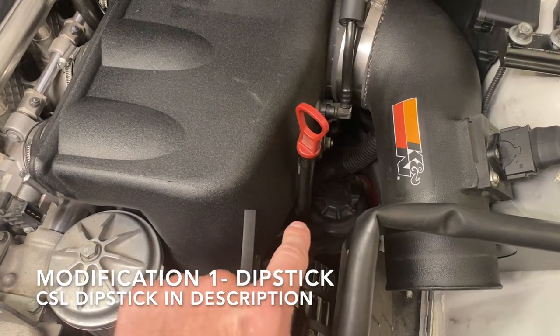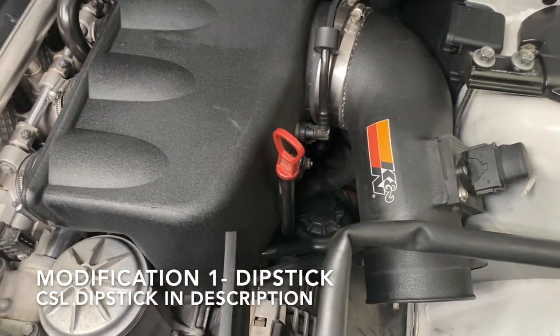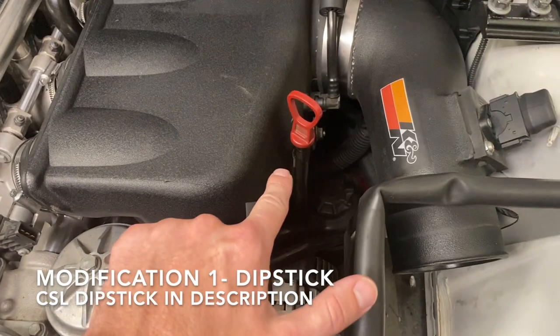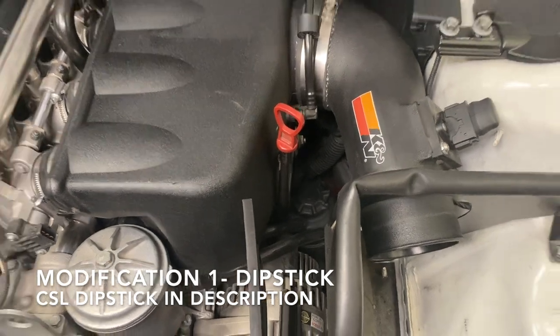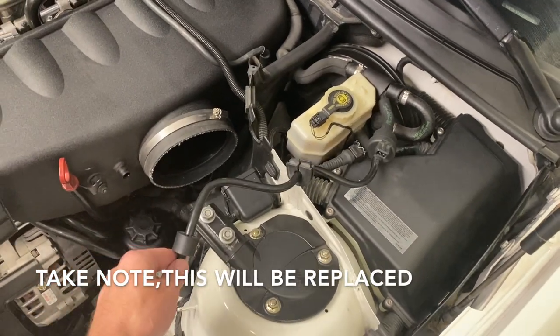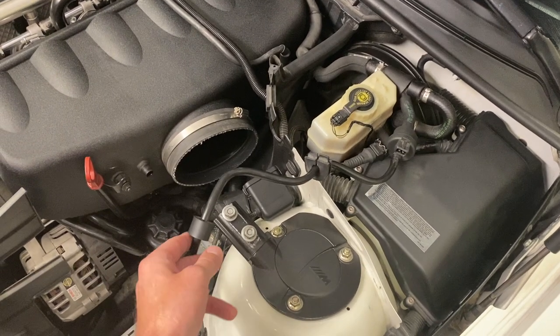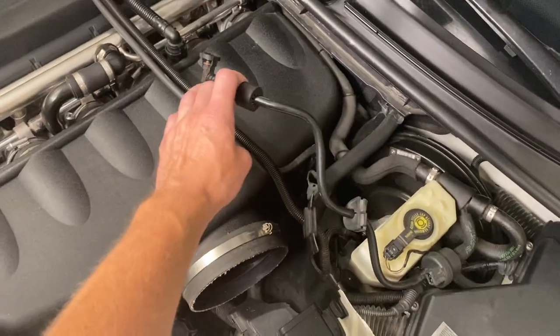That CSL dipstick is going to be different, in which case you'll have to remove half of your air box to check your oil. We think the best option is to bend the old stock dipstick to a location that you can still use it. For reference, this is going to be replaced by the new CSL air shutoff valve. This one mounts in this location, while the new CSL will mount on top.